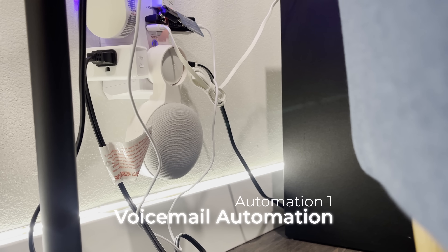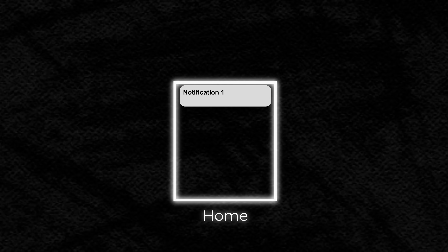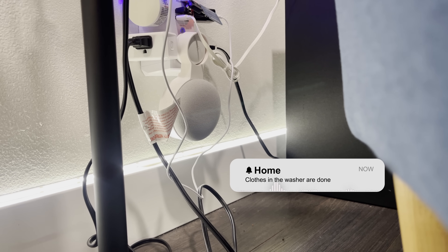This is the voicemail automation. Let's say you're running errands and the clothes you placed in the washer had finished. Instead of sending you a notification to your phone, your home can send a notification to itself. This message would sit in a queue with any other notification that you may have had. And when you come home, first message — the clothes in the washer are done.